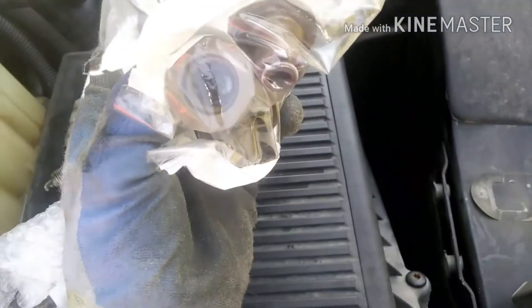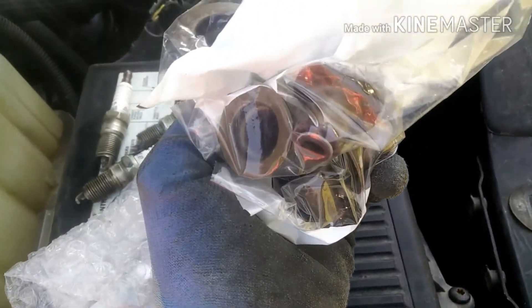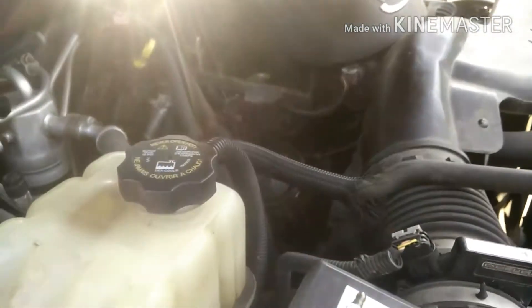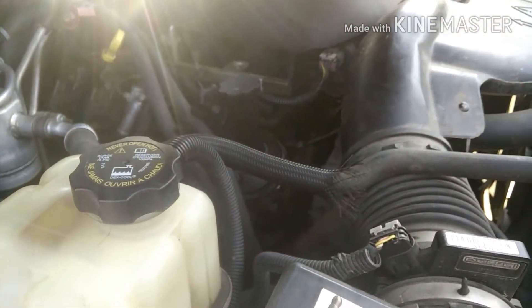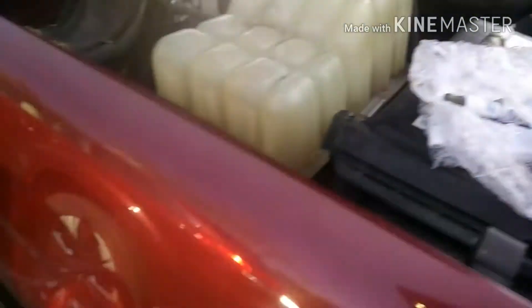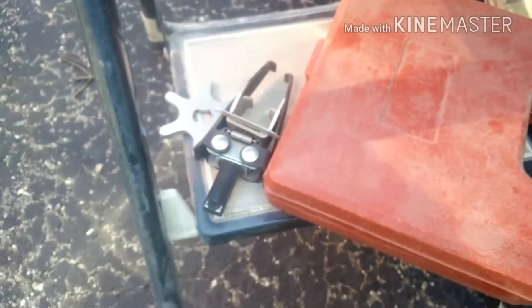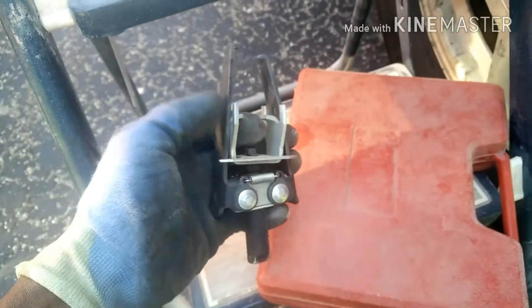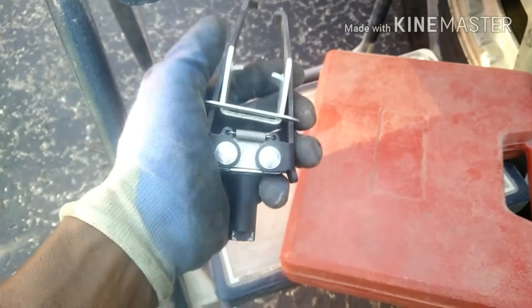I'm gonna replace all eight of them because I believe number two on here is worn out, so I'm just gonna go ahead and do all eight of them. I do have my spring tools already — these are from Harbor Freight, they're cheap but I believe they will do the work.